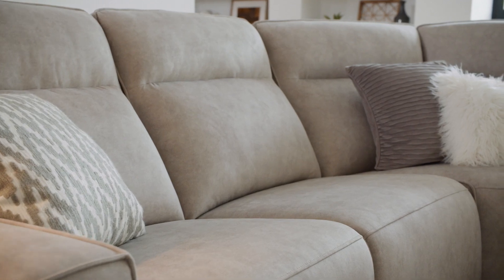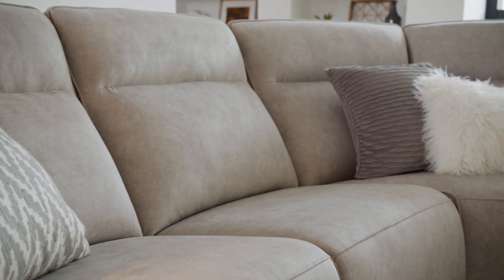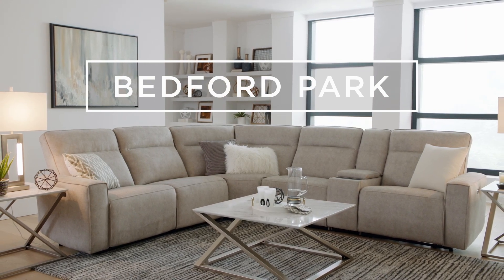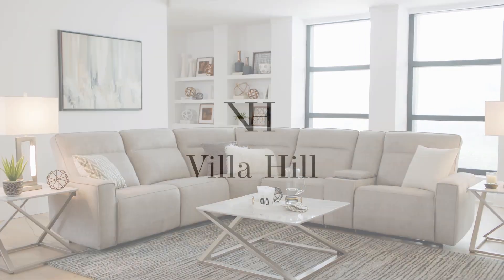Experience its premium functionality, looks, and comfort, and discover why Villa Hill's Bedford Park is so much more than a sectional. Thank you for watching.